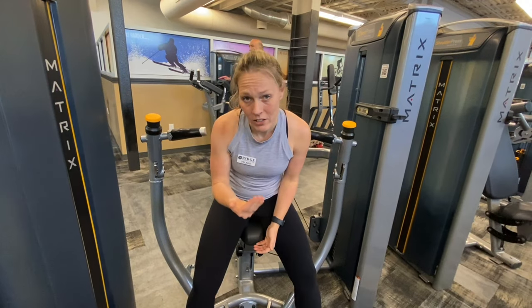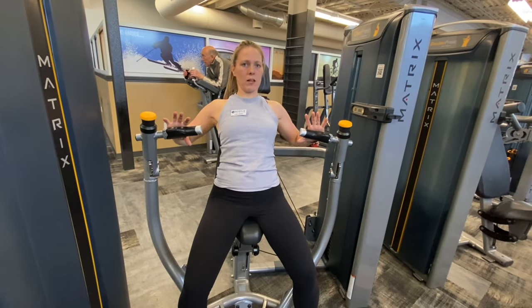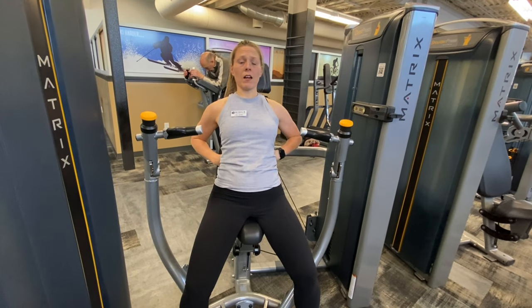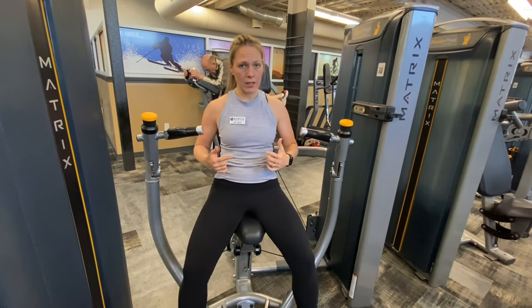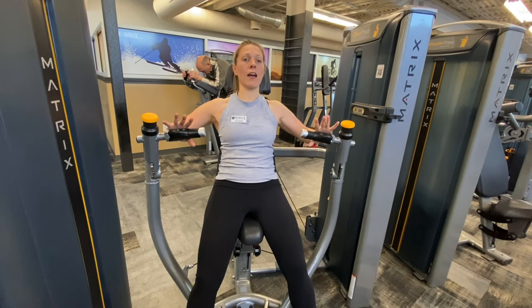I'm going to press my back all the way to the pad. Oftentimes I'll see a lot of people pressing with the back popped out. We're going to work on that core by drawing in, pressing that head back, relaxing the body, and then pressing forward.